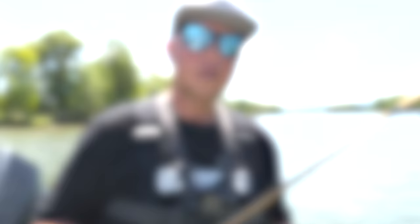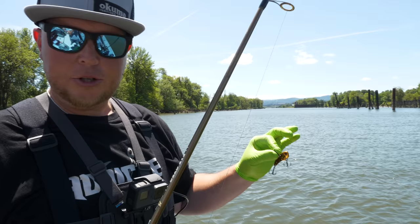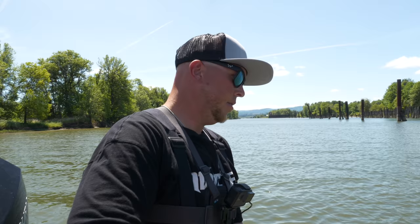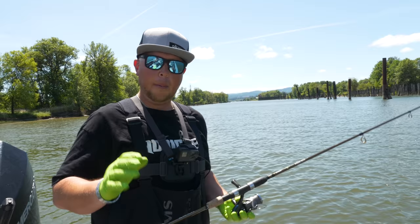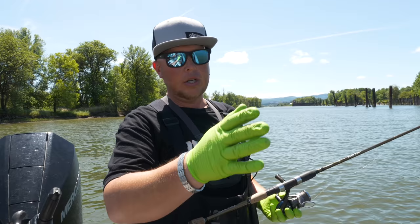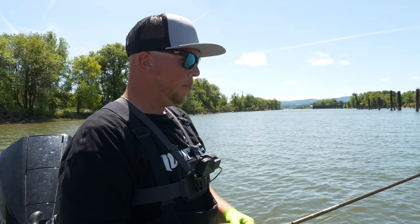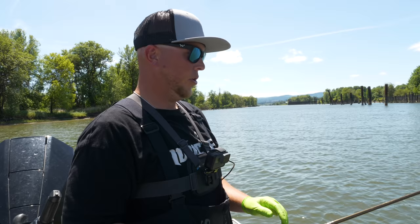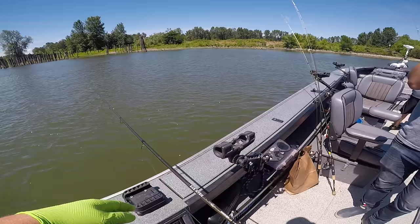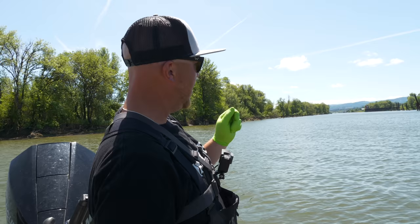Now let's talk about how to properly fish these baits. This bait is meant to thump up and down on the bottom. Boat control is really important here — that's where the Minn Kota comes in. It can keep you moving with the current or fighting the wind. The key is keeping your line as straight up and down as possible. You do not want a sharp angle to your line; when you get an angle on your line, you're fishing the bait sideways instead of vertically.